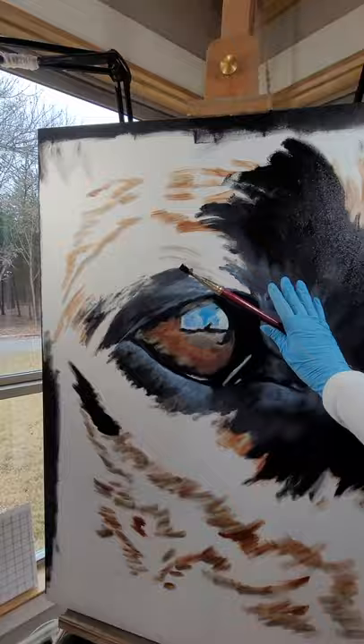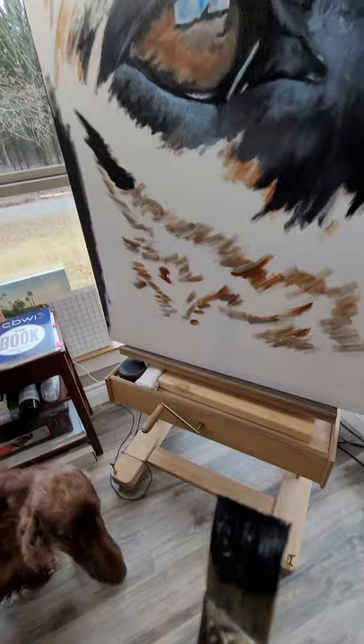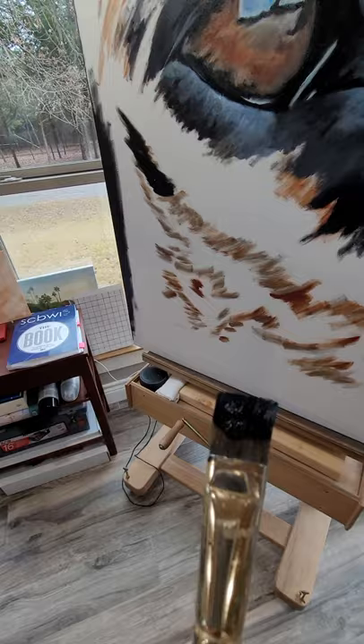Hey Blink, come over here — can you show everybody? Good dog. Sit. Good sit. So there's Blink in front of the painting to give you an idea how large it is. Good girl. This is my baby.